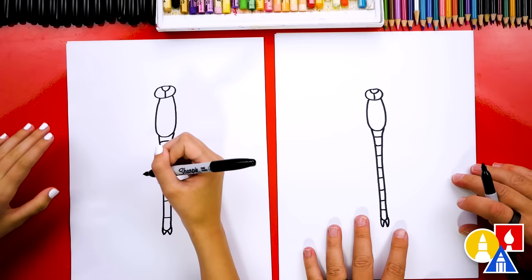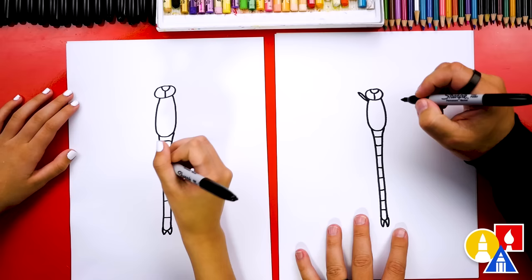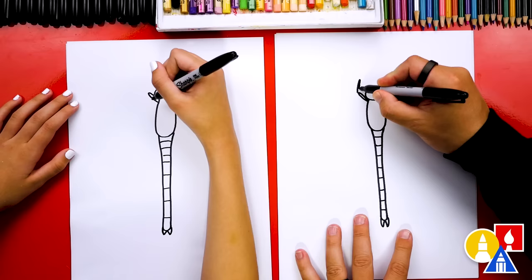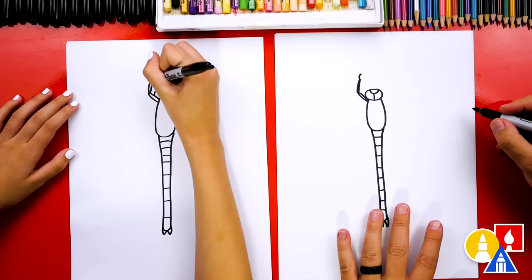Now let's draw the legs. Let's draw one leg coming straight up, or diagonal to the left actually — he looks very happy, like his leg is all the way up to the right, celebrating! Then we're gonna draw this leg bent, bending to the right a little. Then we can draw a little hook at the end. We could also color in the first segment of those legs.